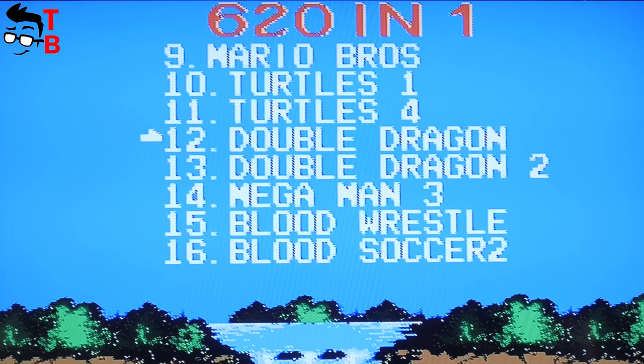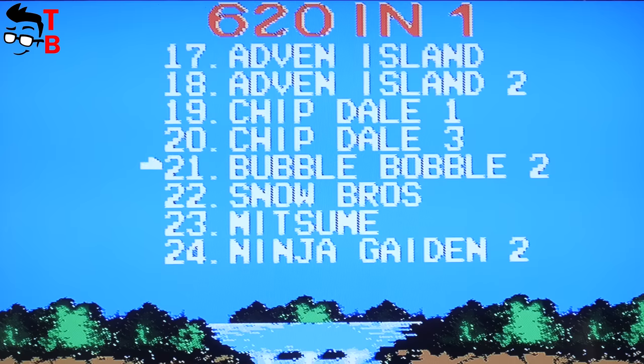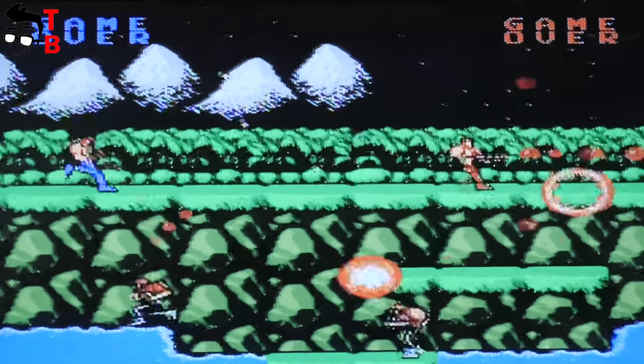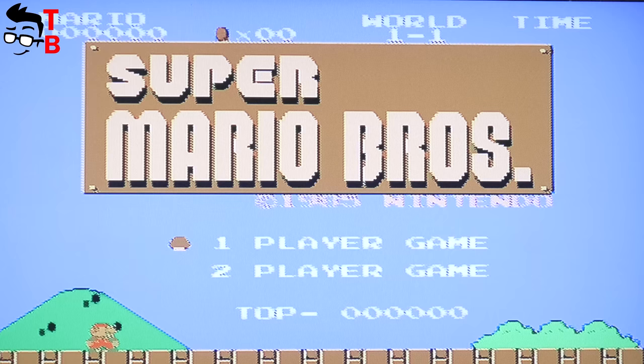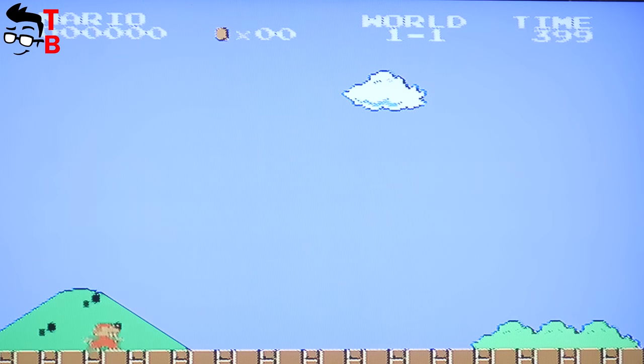There are such popular games as Super Mario, Contra, Bomberman, Power Rangers, and many others. By the way, most of these games can be played by two players. Just connect the second controller, select the two-player option, and play games with your friend.